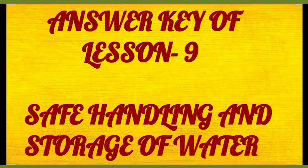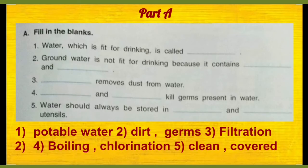Dear students, today we will do question answers of lesson number 9, safe handling and storage of water. First question is fill in the blanks. Water which is fit for drinking is called potable water.